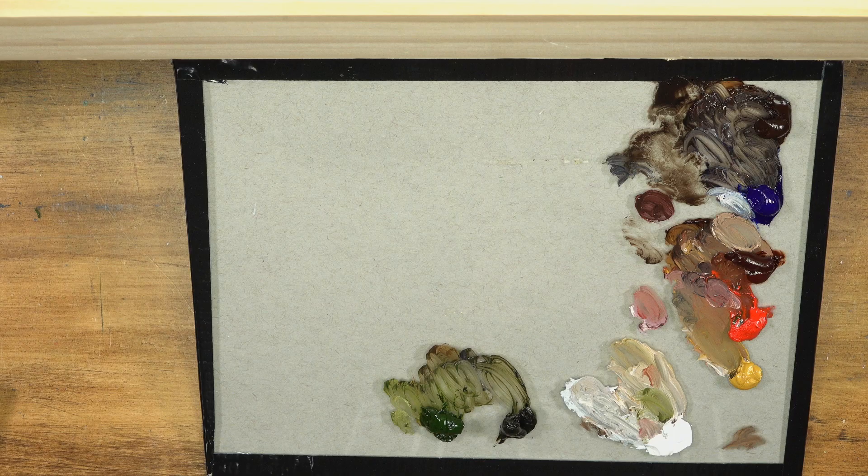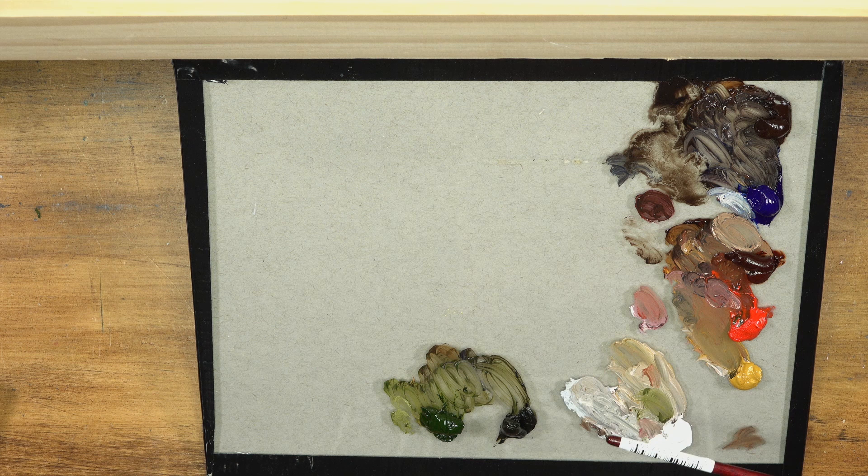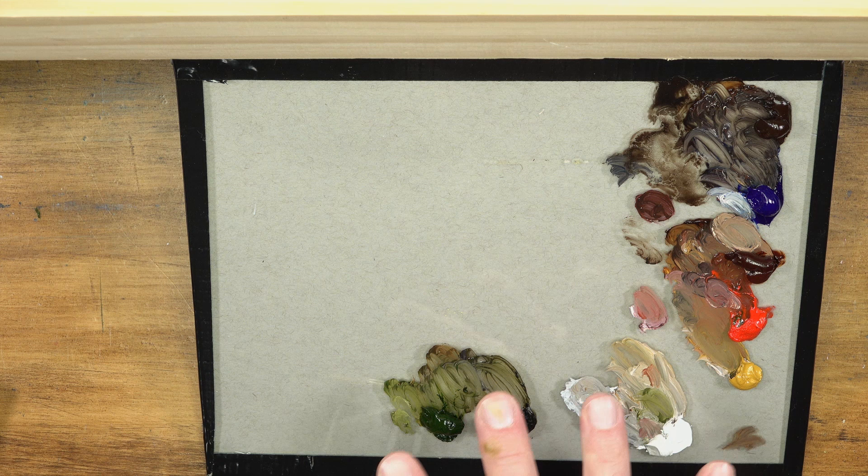Let's dive into the process and take a look at our palette. We're going to add an additional color later, but for now we're starting with these colors. I've used this palette before so I just added a bit more. We're using burnt umber, French ultramarine, burnt sienna, cadmium red medium, yellow ochre, titanium white, olive green, and sap green. This palette is just a piece of glass with a gray paper taped underneath for a neutral value.